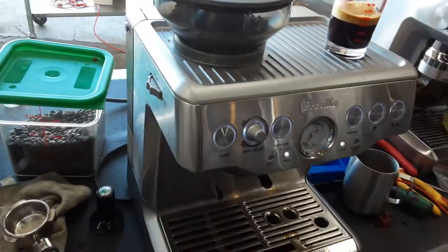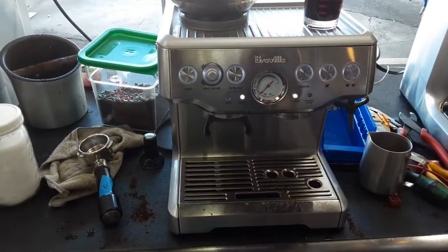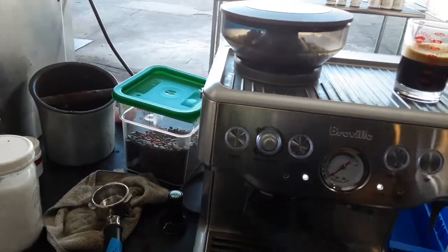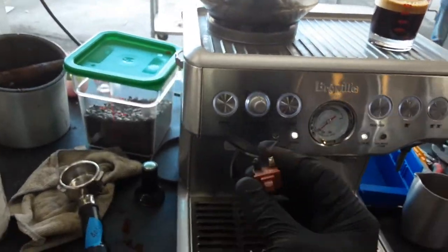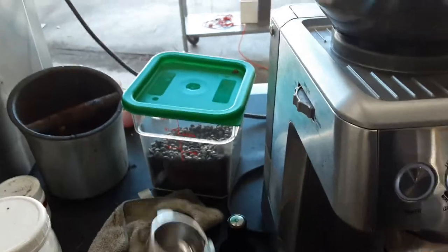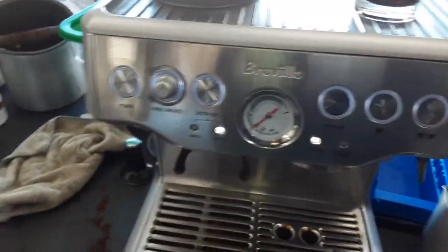Hello everyone and welcome back to Can and Coffee. Here we have this beautiful Breville Barista Espresso machine. This machine was blocked because the micro switch of the grinder got damaged and was not activating the grinder anymore. We replaced it with another one, but the switch is a bit different.